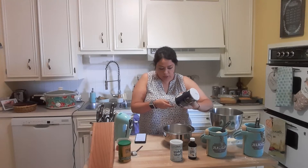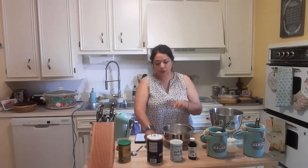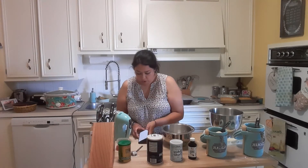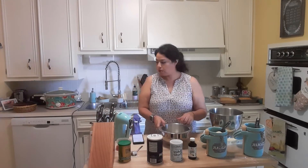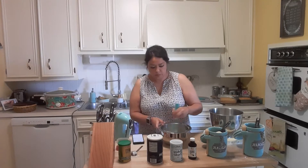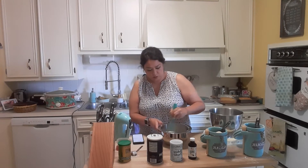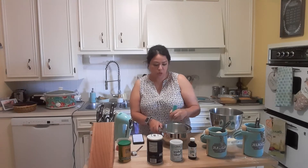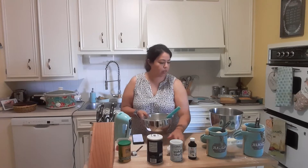If you do not have a one-eighth teaspoon, you can grab your one-fourth teaspoon and eyeball it — it should be about half full to get one-eighth. So we have flour, cornstarch, and salt. Let's go ahead and whisk this together. Remember, omit means to leave out, and we are leaving out the baking powder.